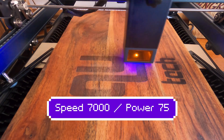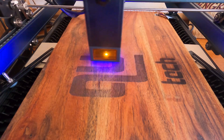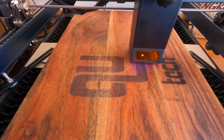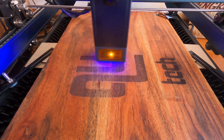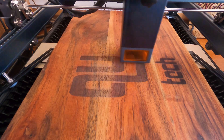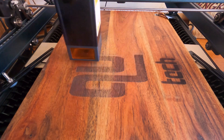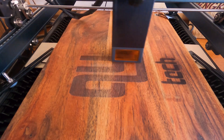Hello and welcome back to the LASER&DUDE channel. Today I am working on a cutting board for a customer. I'm running the Atomstack 830 Pro at 7500 speed and 75 power.